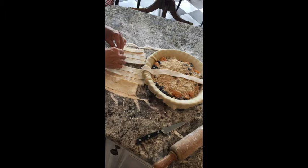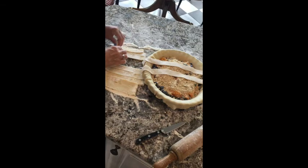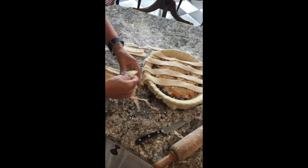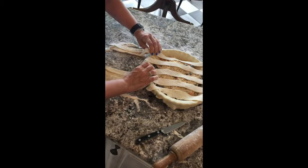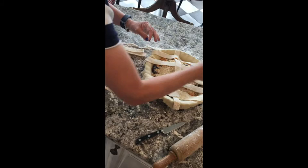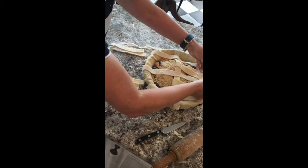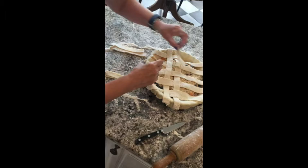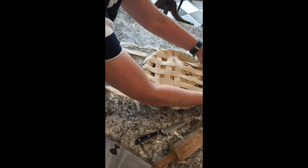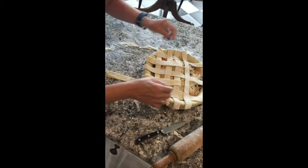I folded back my strips so I would have more room to work with them, and I'm going to start laying them across the pie like so, spreading them out evenly. I'm going to put five going one direction, and then five going another. This is so very easy — you just simply take the alternating ones, pull it back like so, and start laying the other ones across. I'm going to put them in a little bit closer together. Of course you can use more dough if you wish and put them a little closer together, but this is usually plenty.